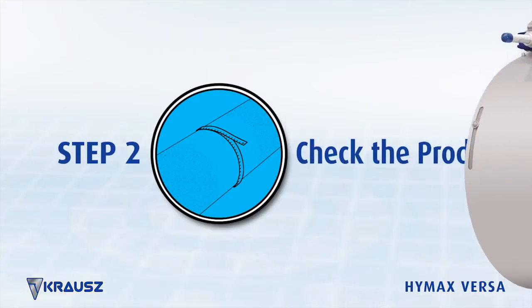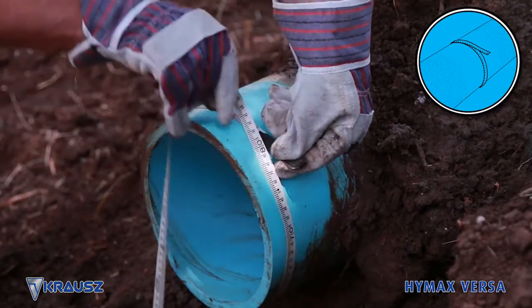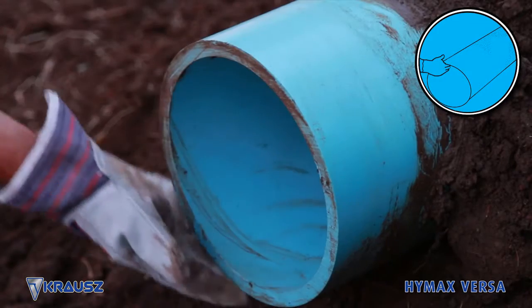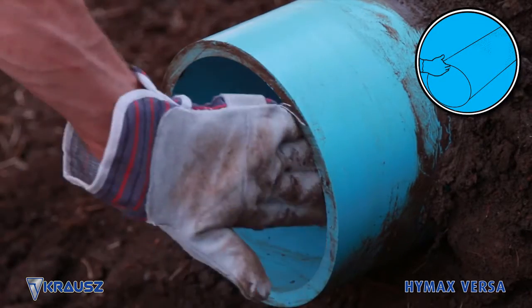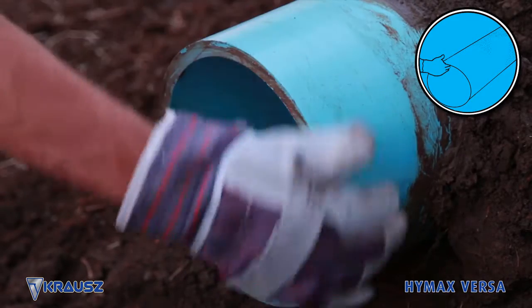Step 2: Check the product. Check the diameter of the pipes and verify the size of the HiMax Versa for proper fit. Confirm that the pipe is not out of round and that it's free of scars, dents, flats, excessive corrosion, or other defects.